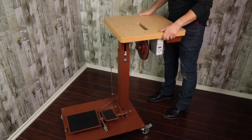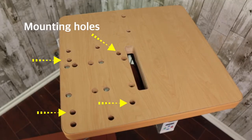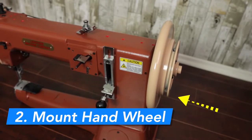After positioning the stand right side up, take a look at the tabletop. These are the four machine base mounting holes that you will bolt the machine to the tabletop. Before mounting the sewing machine head to the tabletop, we need to put on the hand wheel.